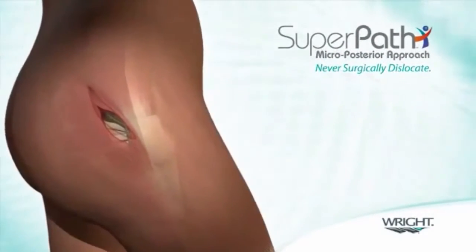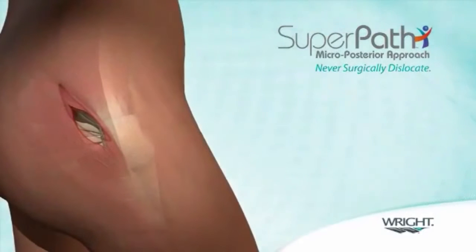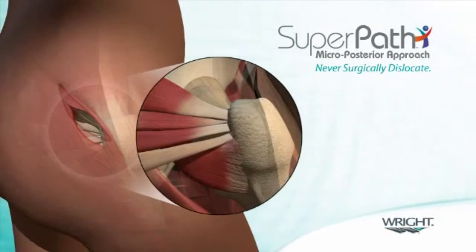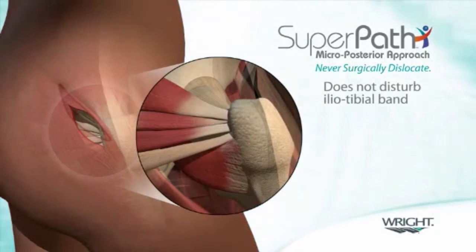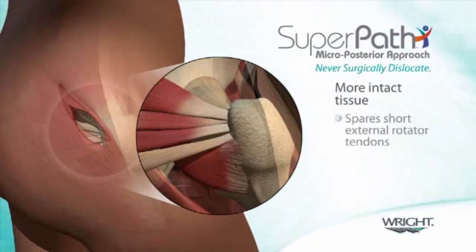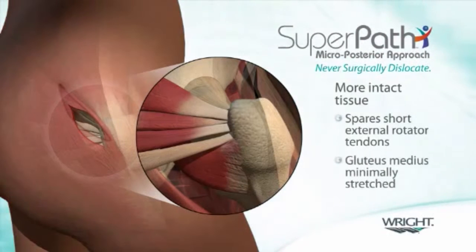Unlike the direct anterior approach, the SuperPath technique is also extensile and capitalizes on a surgeon's familiarity with the posterior approach, maintaining a better comfort level and allowing a phased approach to master the technique. By avoiding the traditional sacrifice of four to five tendons around the hip, there is less trauma, less pain, less bleeding, and more intact tissue, specifically the short external rotator tendons.